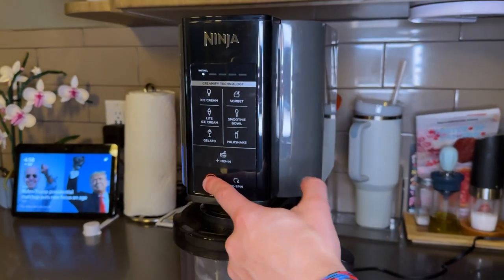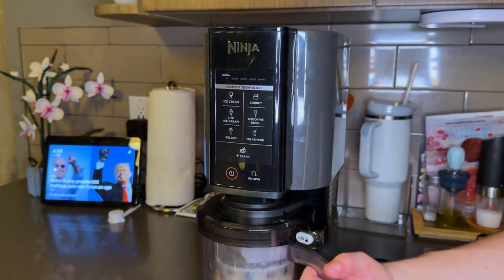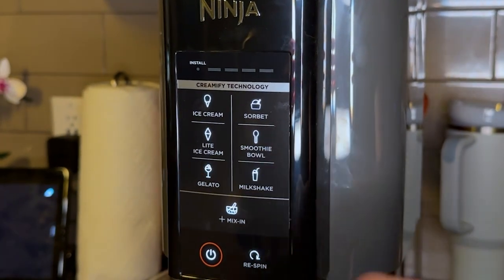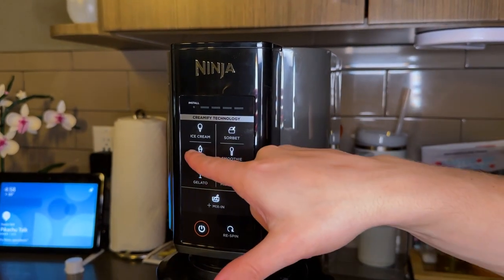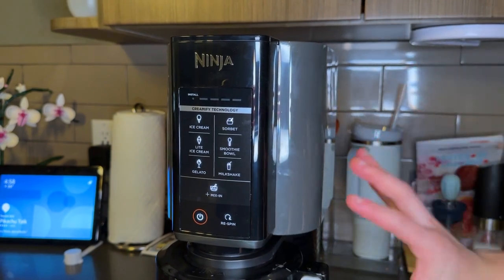Hit the power button to turn it on — sometimes you have to unclick it and re-click it back in when you plug it in. There we go, and I'm going to hit Light Ice Cream. It's going to make it a bit more blended than the regular ice cream setting. It's a little loud so we're going to come back when it finishes.